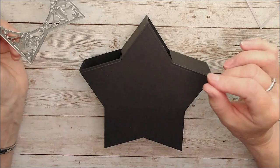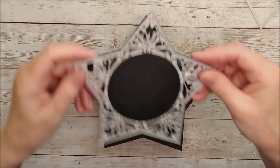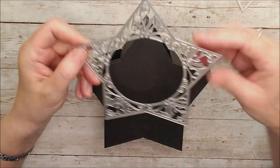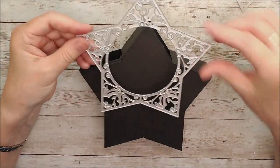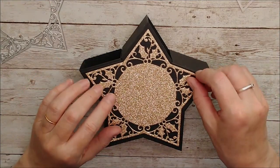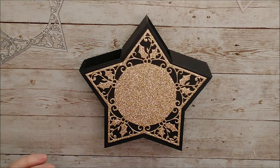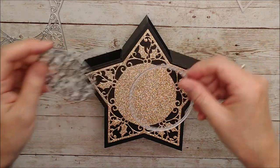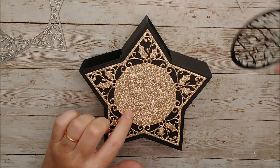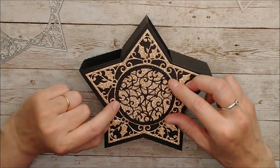Now to decorate the top — I've cut the top piece in Welsh gold glitter card and that looks really lovely. I've also taken the circle die and the inside pattern die, and I could add a layer with dimensional foam pads, but I wanted to glue this directly on. I've used those two dies together and I'm going to glue that on top — and isn't that really lovely?